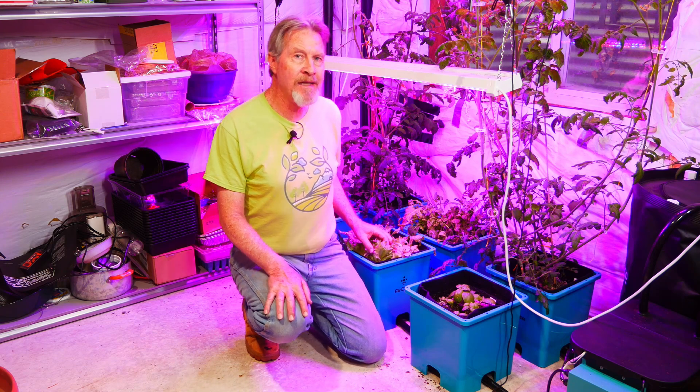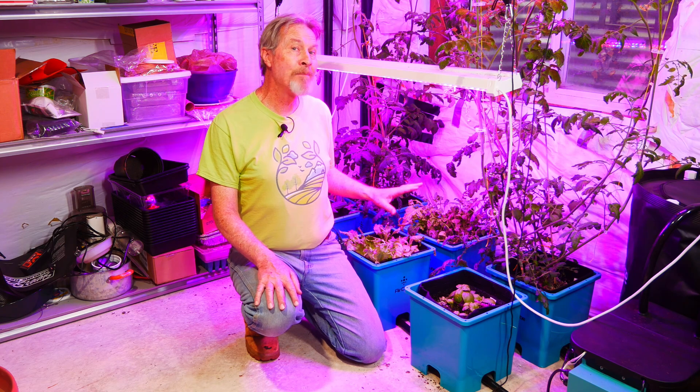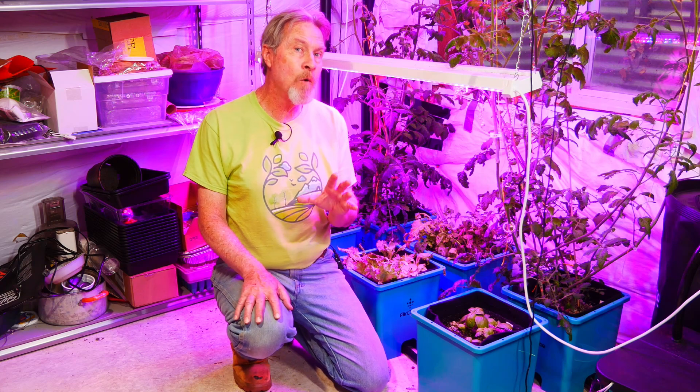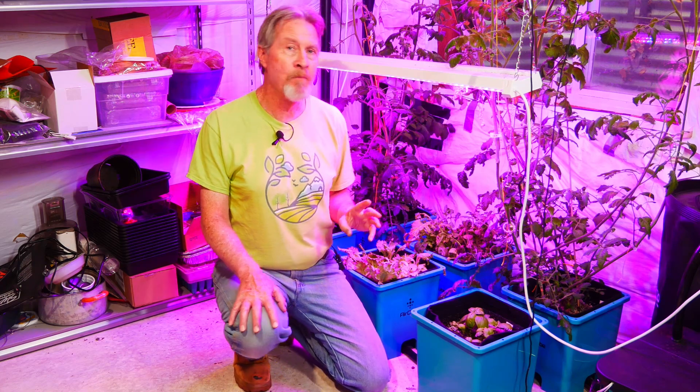So this lettuce is about done. I'm going to go ahead and finish harvesting the lettuce and I'm not going to grow any more lettuce hydroponically. I want to focus on the basil and the peppers and the tomatoes.